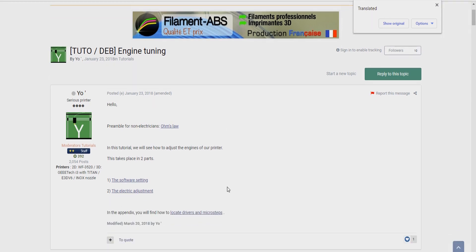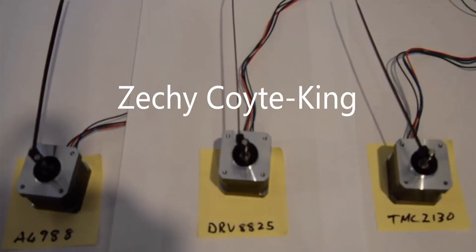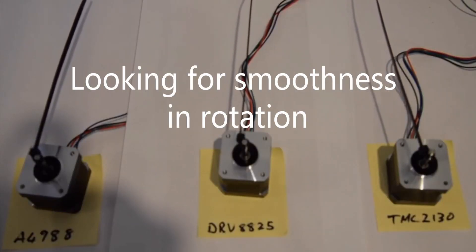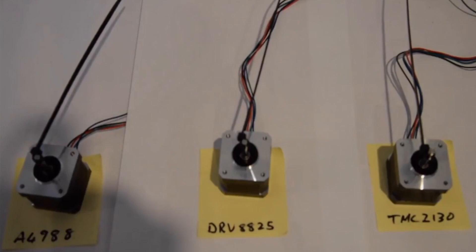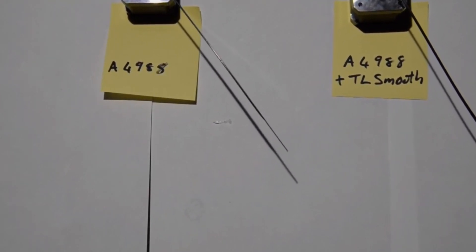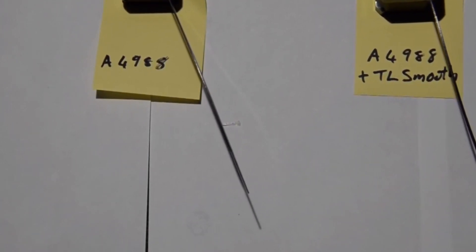I seriously recommend jumping on this forum — I'll put the link in the description. So there's a Zetschia Coyote King comparison, and as you can see, there are three stepper drivers shown. The DRV8825 is the one that really needs TL smoothers, and you'll see a massive improvement from it. The TMC2130 is actually a really good driver. Here you can see the A4988 with the TL smoothers, and there's a slight bit of difference.